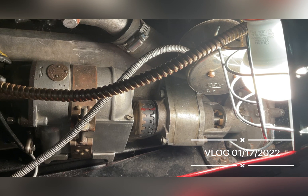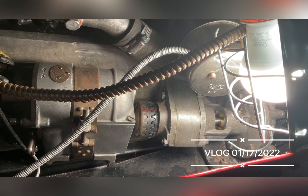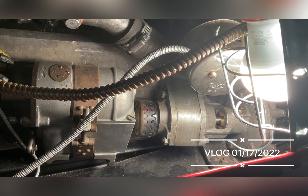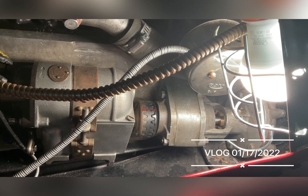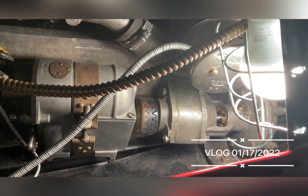Rather than explain exactly how it's done, we've got a diagram which we're going to put with this video so that you can see exactly how it works. It's important because you need to know how to time your magneto.